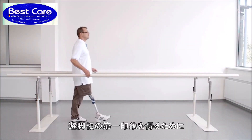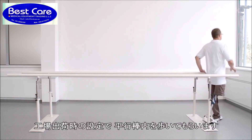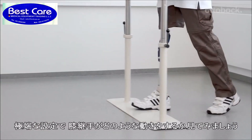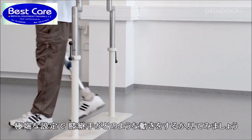To get a first impression of the knee joint swing phase control, have the patient walk in the parallel bars with the factory settings. The following video sequence will demonstrate how the knee joint reacts to the extreme settings of the swing phase damping.